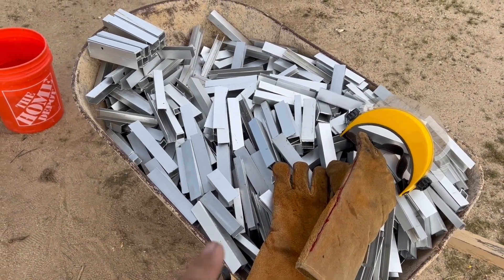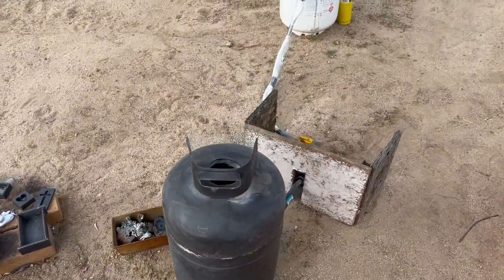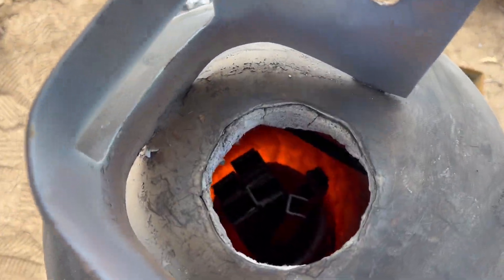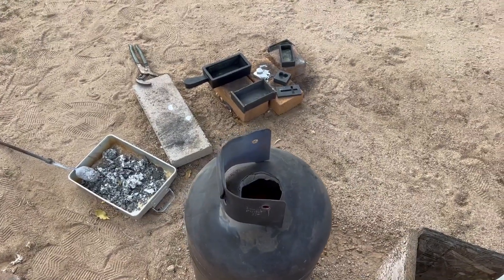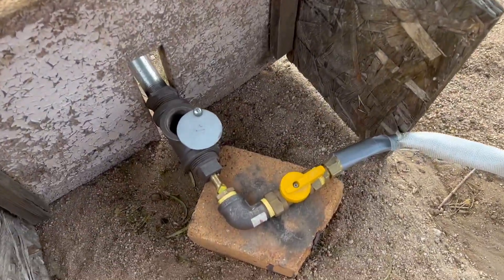I'm in the process of melting all this aluminum in my homemade furnace. I just fired it up. I did some yesterday with my little homemade thing — made it all from scratch.